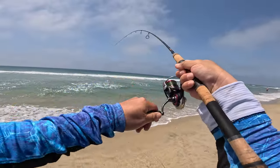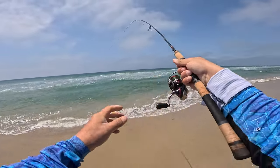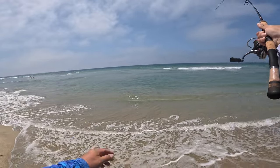Oh yes! I got one to eat — it's a small one but I got them to eat. You gotta be kidding me. Come on.